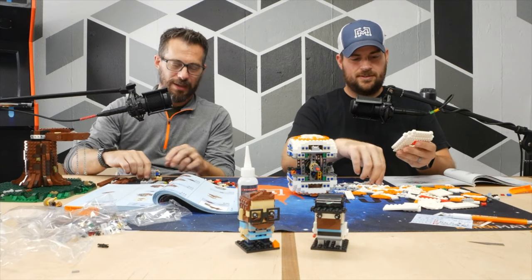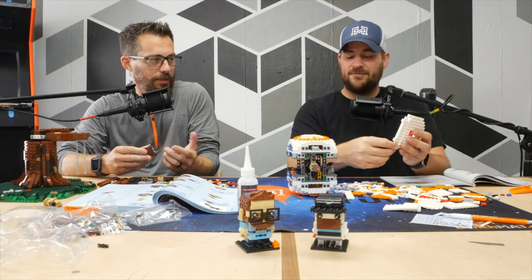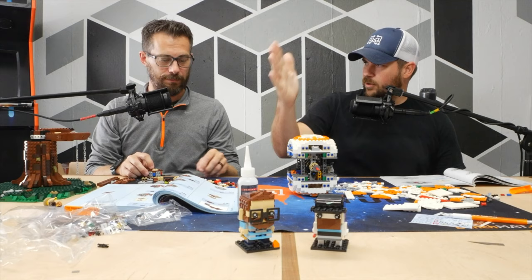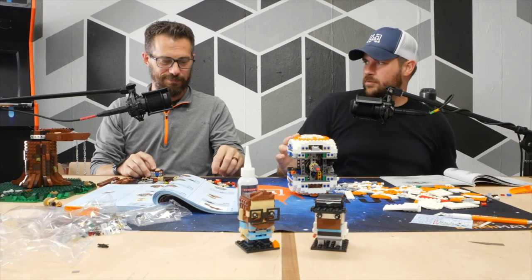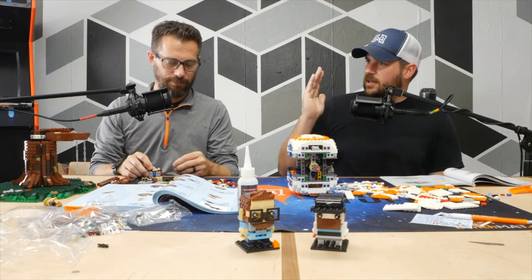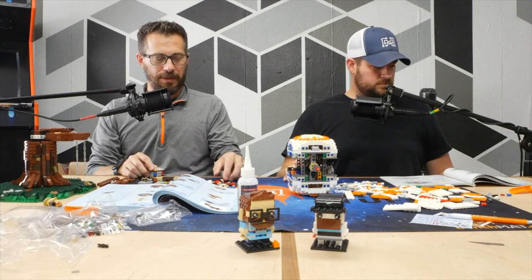They did this whole big thing on StarWars.com about Triple Force Friday, had all the stars come in and show off their new toys — and then you go to these stores and it's like 'I don't know, they might be in that corner.' So coloring books — that's what all the kids are into these days. Star Wars stuff hasn't had a real dominant hold on the toy aisle in quite some time.